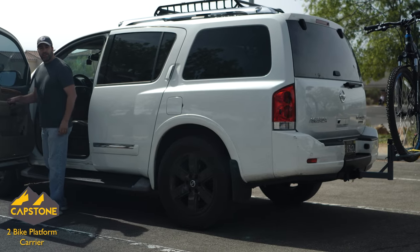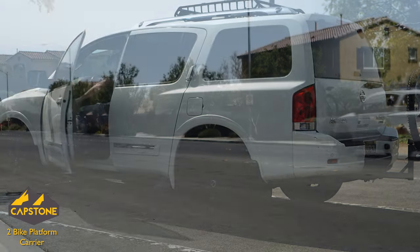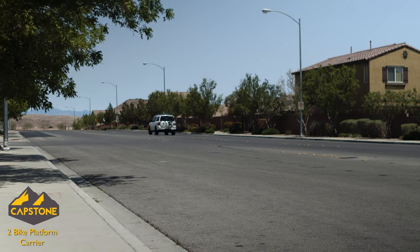All right, let's test this out on the road and see how it does. It looks like it's doing pretty good back there. You have to expect a little bit of sway, but it's a lot better than the last one I had. At least I'm not worried that it's going to fall off my car in the middle of the interstate. We'll drive it around a little longer and see how it does.